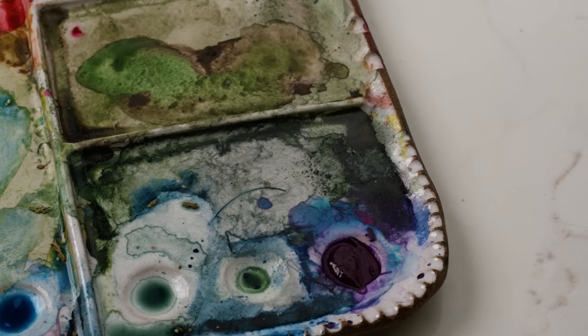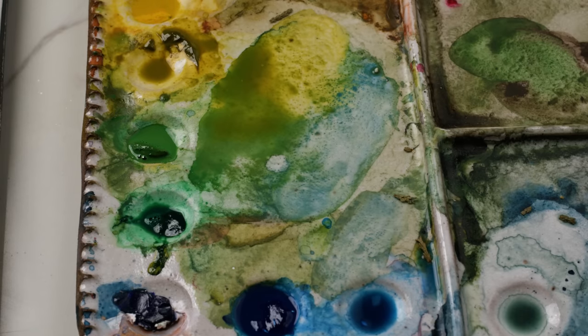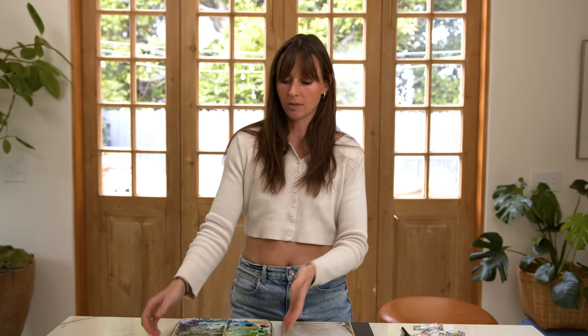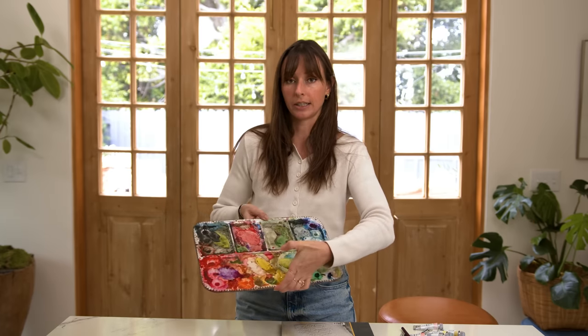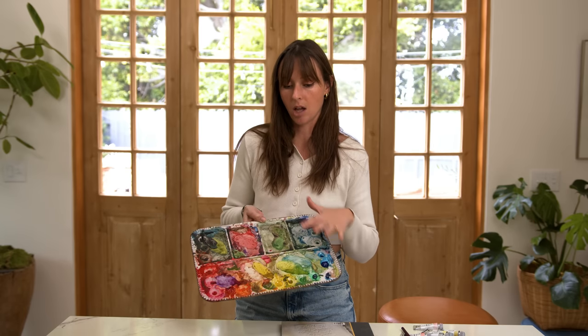So in this video I just wanted to explain why I don't ever clean my palette, when I would clean my palette if I felt called to, and yeah we'll go from there. I have all of the supplies that I use linked in the description, but I have this beautiful Sylvan Clayworks ceramic palette that I love and use all the time. And I also have a plastic foldable travel watercolor palette that is also just as messy, if not more messy, because I've had it for longer.